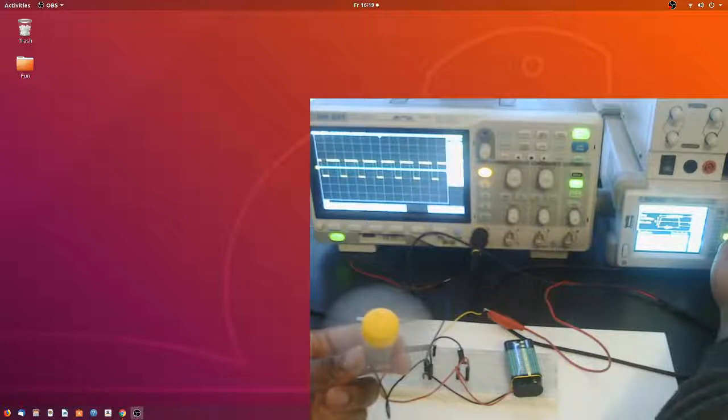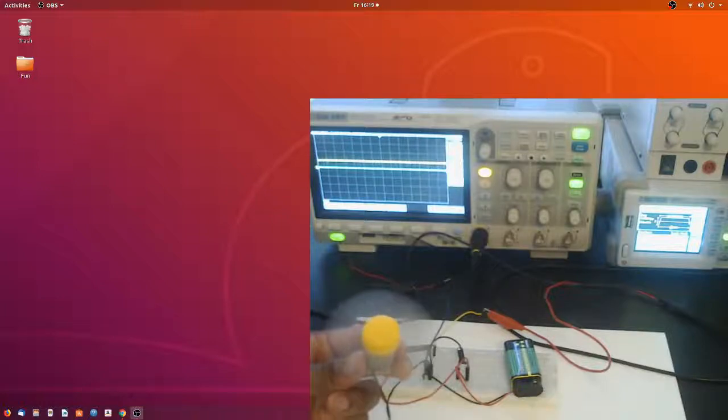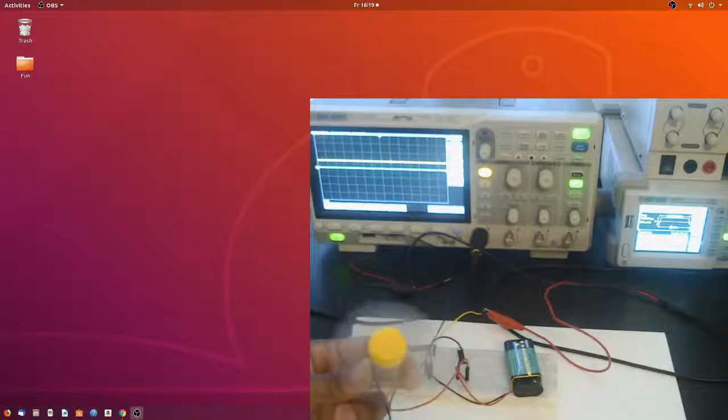I'm increasing the duty cycle all the way to 100% — watch how the motor speed increases and how the oscilloscope signal changes to match. At 100% duty cycle, this is the highest speed this motor can turn at when connected to 9 volts, with only minor voltage drops inside the circuit. As you can see on the oscilloscope, at 100% duty cycle the motor is running at full power. Now I'm going to begin reducing the duty cycle again and you'll see how it affects both the speed and the oscilloscope signal.